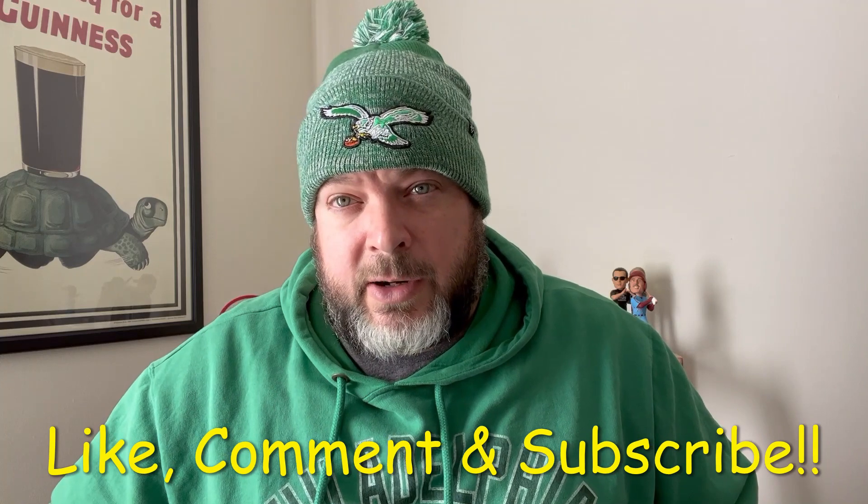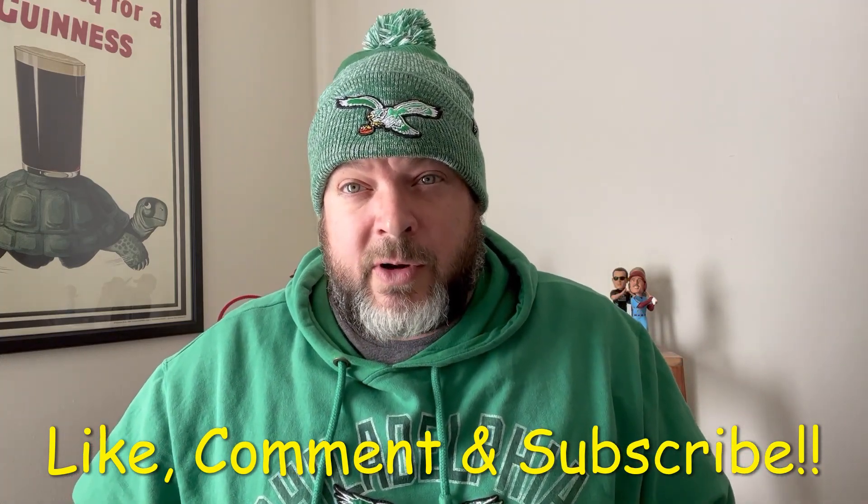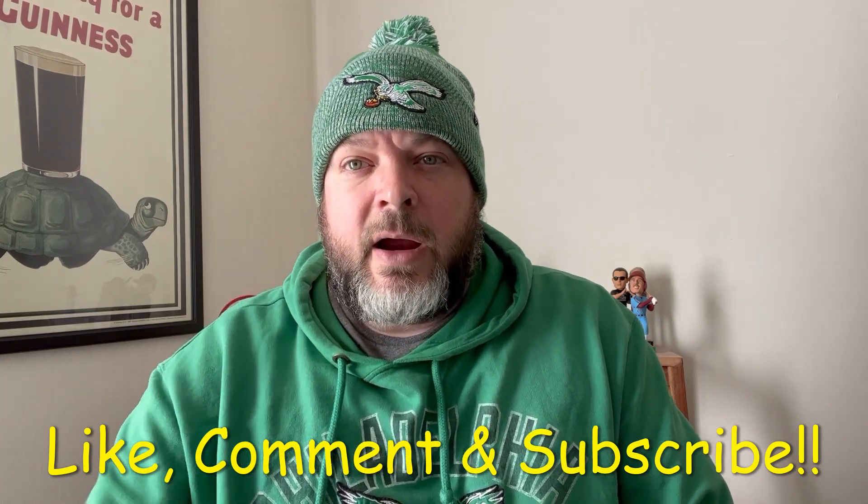All right guys, that wraps up this edition of the Hot Corner. Give me a thumbs up, leave a comment down below, if you haven't subscribed, subscribe — and as always on the Hot Corner, I am out of here.